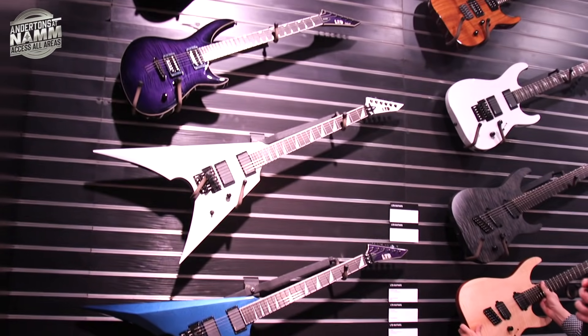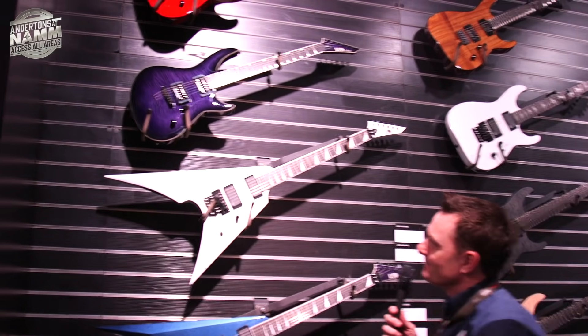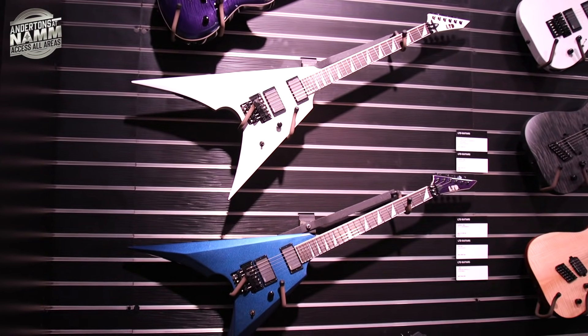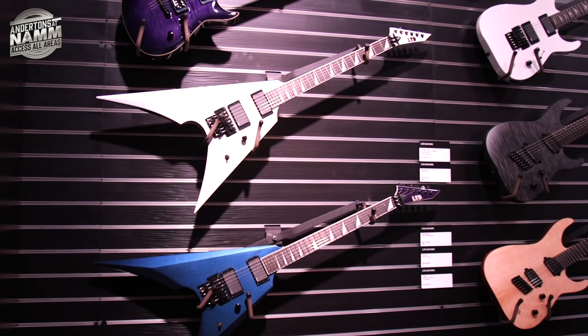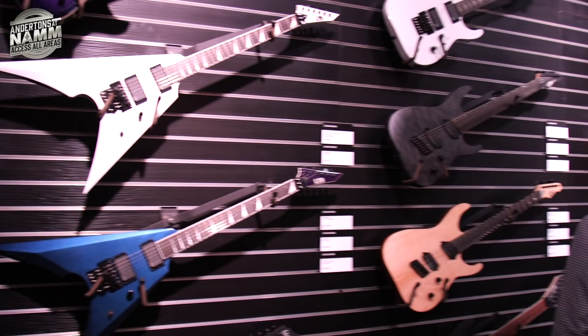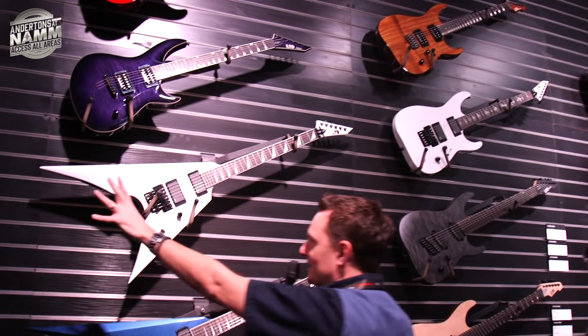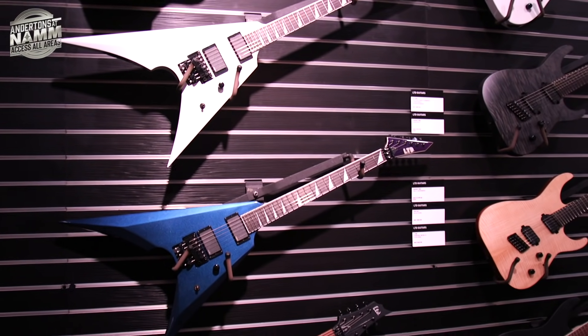There's also an Arrow 1000 here. I think that's a pretty cool shape, though it's so uncomfortable to sit and play — you have to stand up with them. Maybe if we get some of these in, we can get Sam to come and shred on them. It's quite difficult to take a classic V shape and make it your own.